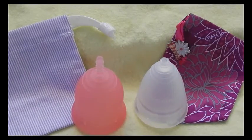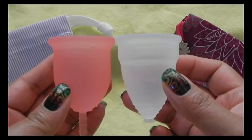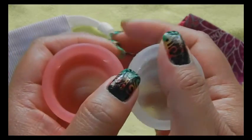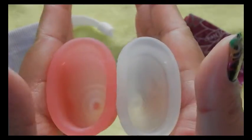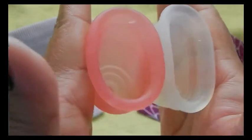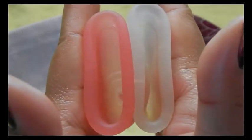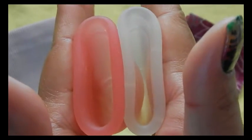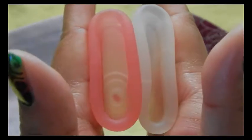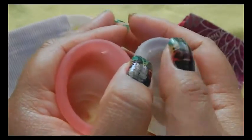This is the Diva Cup size two. Inside the two. Inside the Lena Cup. And inside the Diva Cup. And the rims.